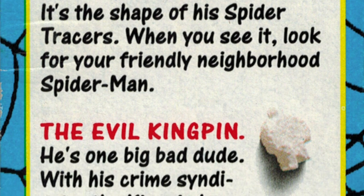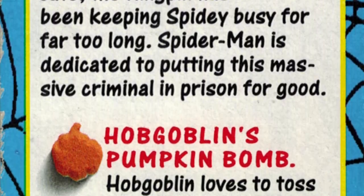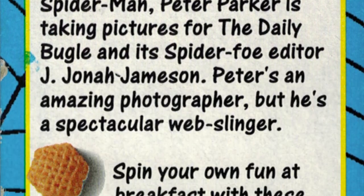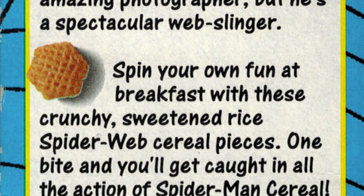Let me show you a little bit more of the box here. You can see the cereal is described as crunchy spider webs with exciting marshmallow shapes, and they offered you a free Spider-Man trading card inside. On the side of the box here they explain the marshmallows in the cereal. You have a red spider symbol, a white evil kingpin, an orange hobgoblin's pumpkin bomb, a purplish photographer Peter Parker's camera, and then of course the sweetened check-shaped pieces.